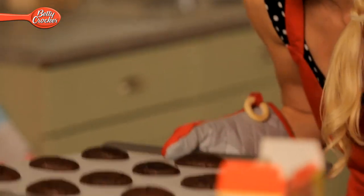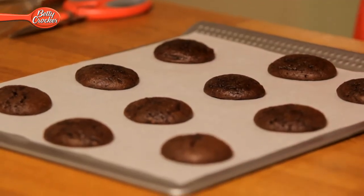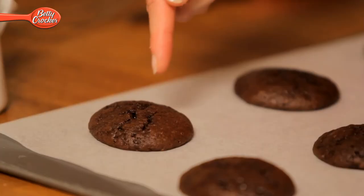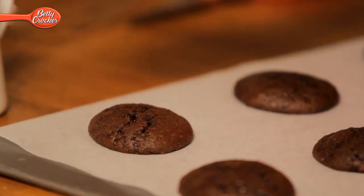When the time's up, get your whoopee pies out and check to make sure they're cooked all the way through. There's an easy way to do that — by touching the middle of each pie with the tip of your finger. If it springs back, it's cooked. You can also do it with a cocktail stick: push it gently into the middle, and if it comes out clean, your whoopee pie is cooked.